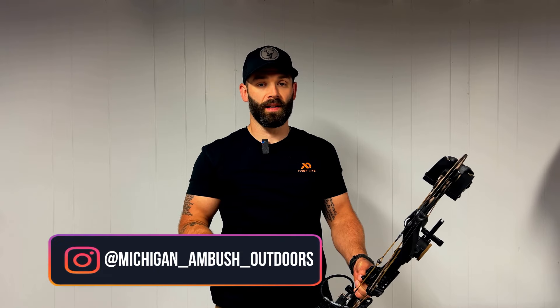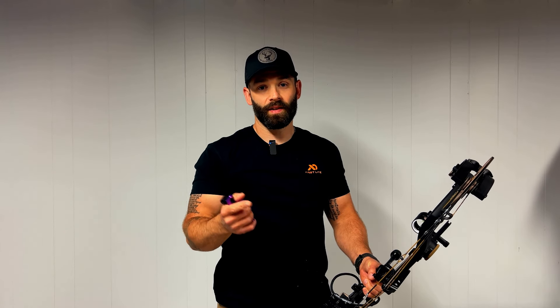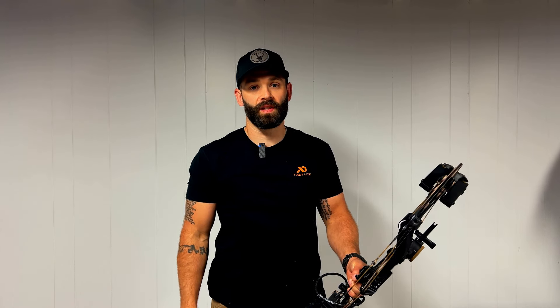That's it for this video. If you guys have any additional questions, leave a comment below or reach out to me directly on Instagram — I'm always happy to help. If you haven't subscribed to the channel, please do so. Your support greatly helps us keep doing what we're doing. Until next time, stay safe, stay healthy, and we'll see you on the next one.